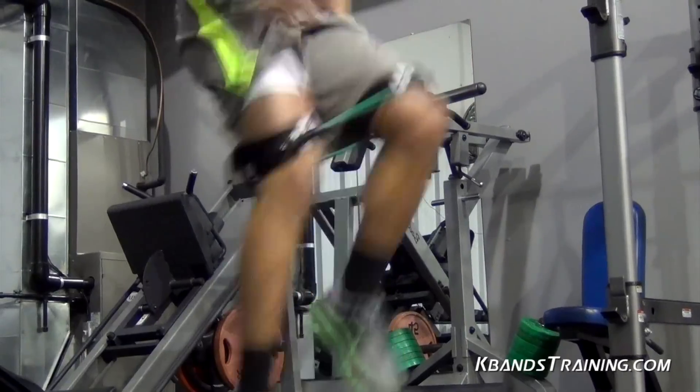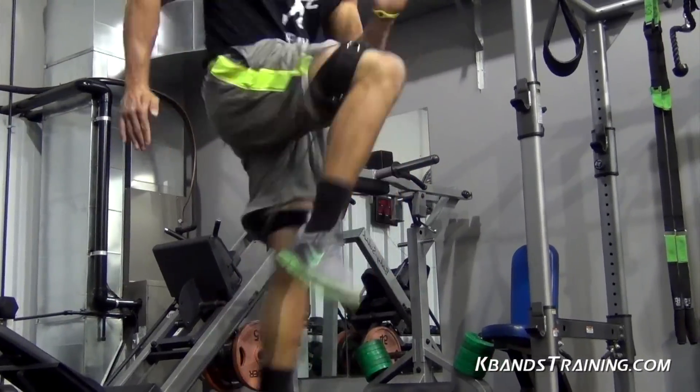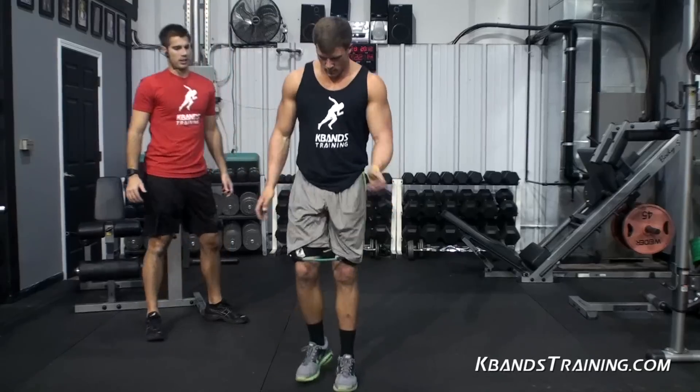Ready? Go. Got to be faster, got to be faster! Come on, push. Dig, dig, dig! Quick, quick, quick. Very good, very good.